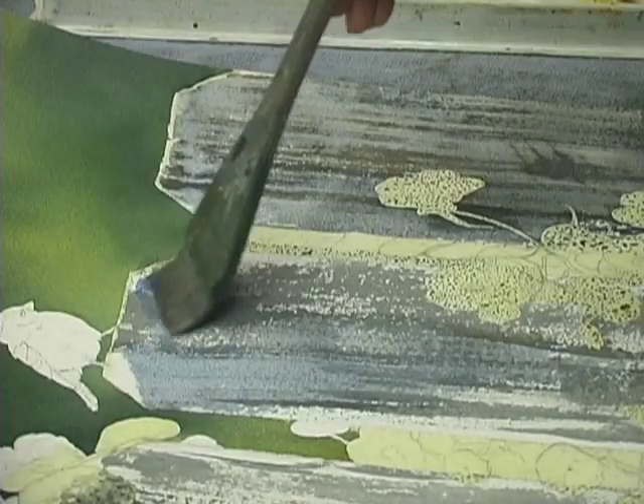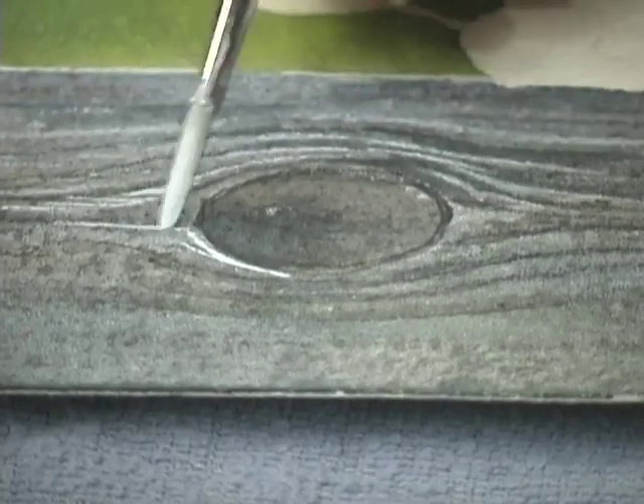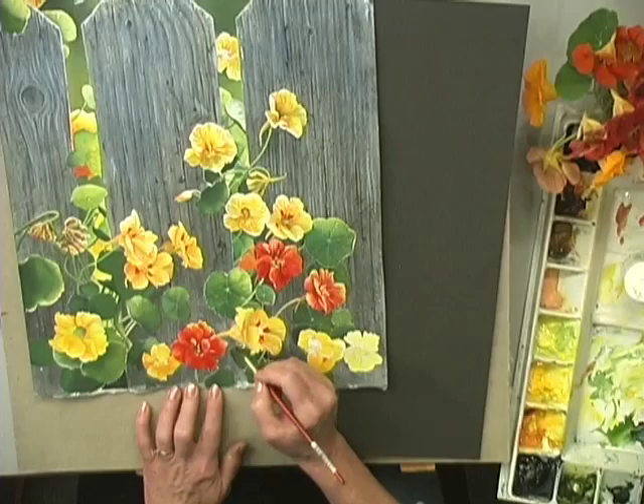You'll master Susan's secrets for painting realistic wood, complete with rusty nails and knot holes, and you'll create striking contrast between textured petals and smooth leaves.